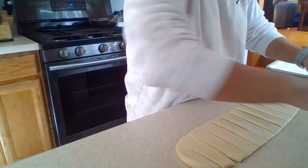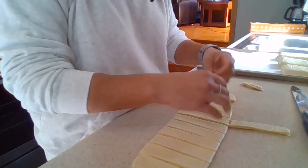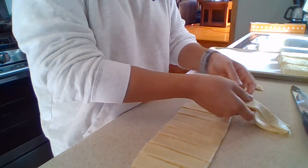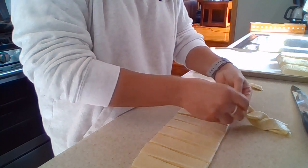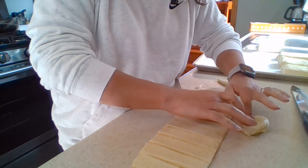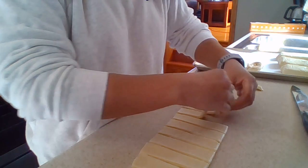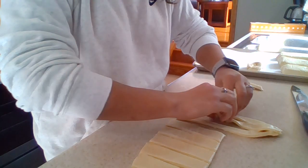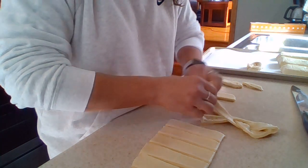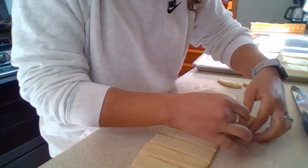Each danish is going to take two strips. Take your two strips and attach them together at the top — just press them together — and then almost braid them together. Then attach them at the bottom and roll them together into a circle. You could even take three strips and roll them together if you wanted to. It's pretty sticky so be careful. Just make sure you press them together and then set them off to the side.